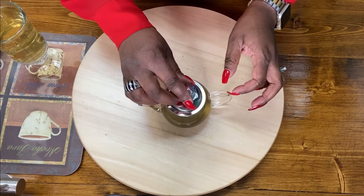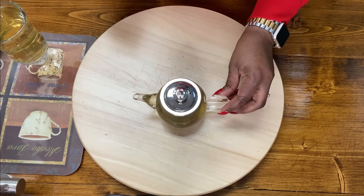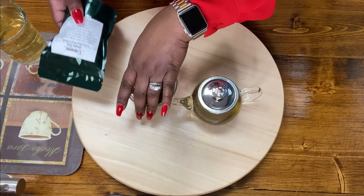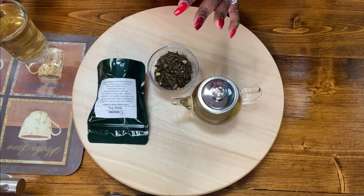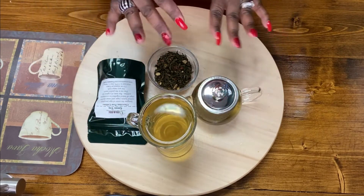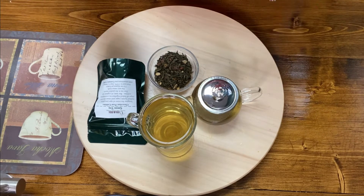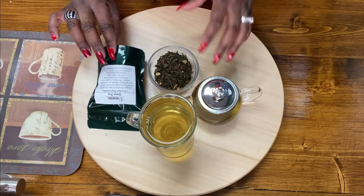We're going to let that sit, and for your second steep you can always let it steep a little longer, because a lot of your flavor has probably poured off on your first cup. So the key to this is to drink down maybe halfway, and by that time your tea will be ready — so you pour a little bit more in, drink a little bit, pour a little bit more in. That's the key to enjoying your second steep.